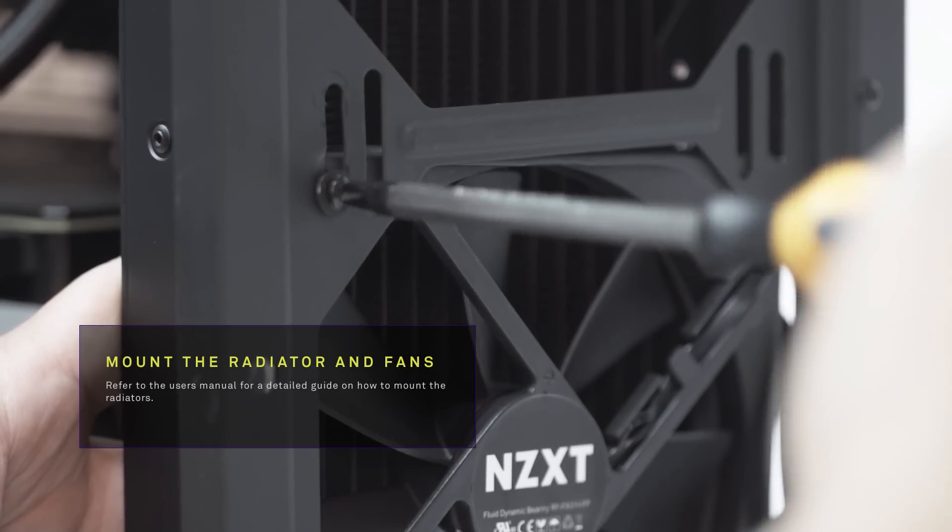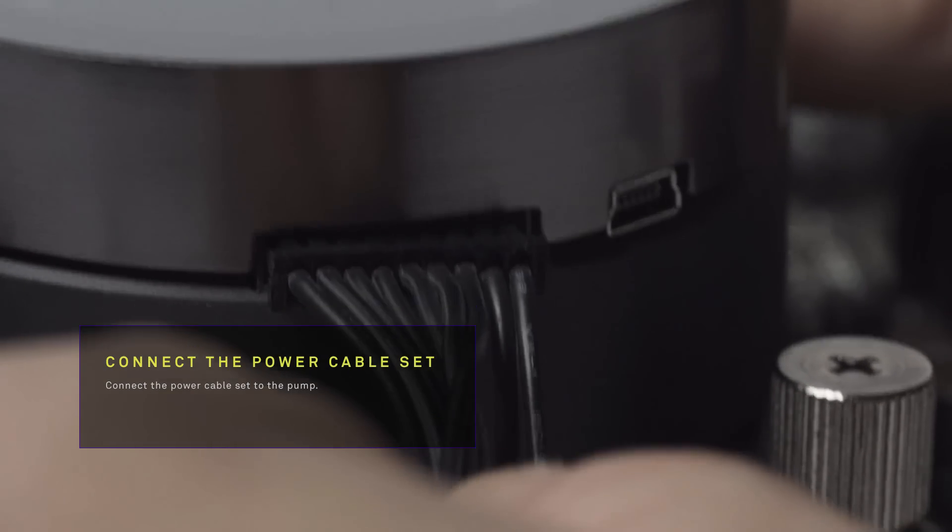Connect the fans to the radiator. Mount the radiator to the case. Connect the power pump cable to the pump.